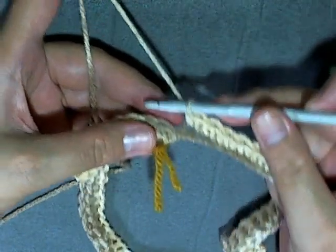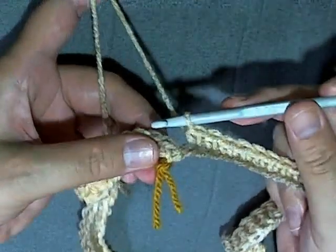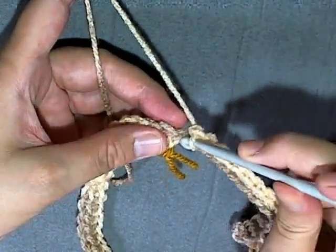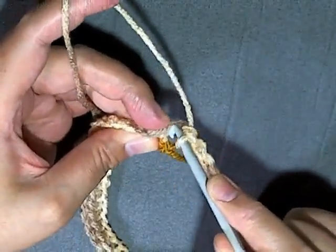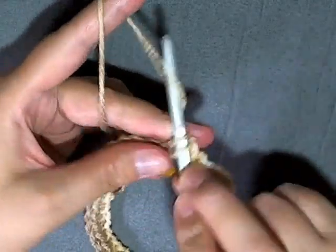Continue doing this — don't single crochet too tightly. It's okay if it twists a little bit; as it gets larger it will straighten itself out. When you're getting to the last stitch, it's kind of a weird stitch. You almost want to skip it and go into the next one, but don't do that. Make sure you get that last stitch and count your stitches to confirm you have 69.